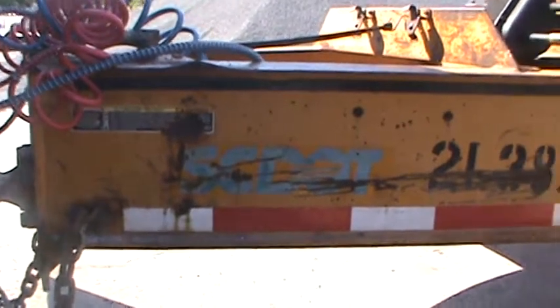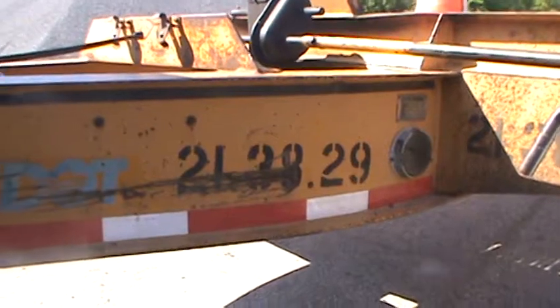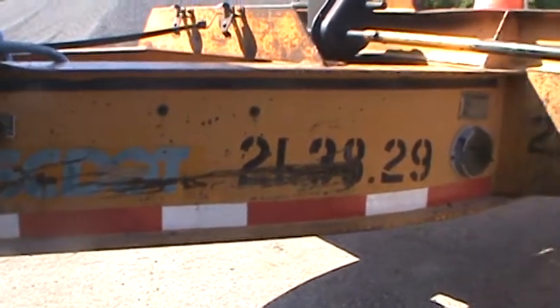Next, check the tongue of the trailer. Check that the tongue is not bent or twisted. Make sure there are no broken welds or stress cracks.